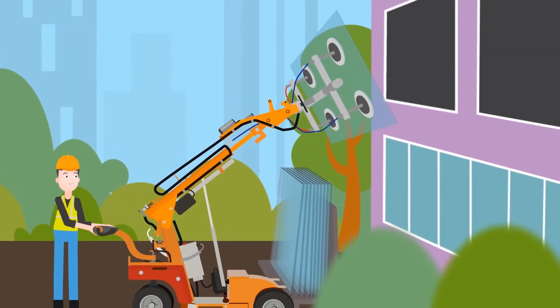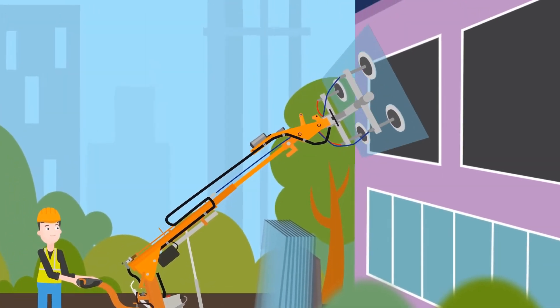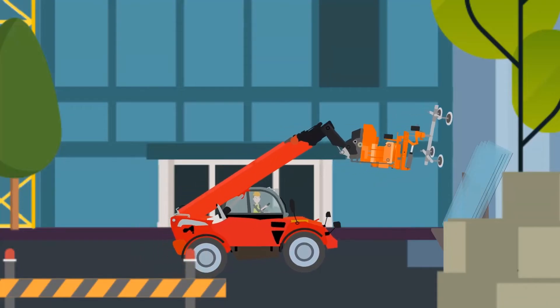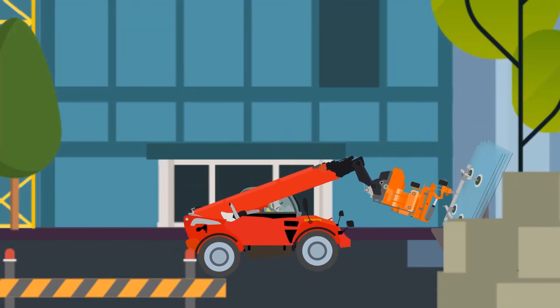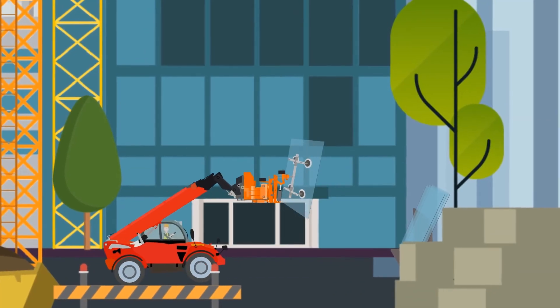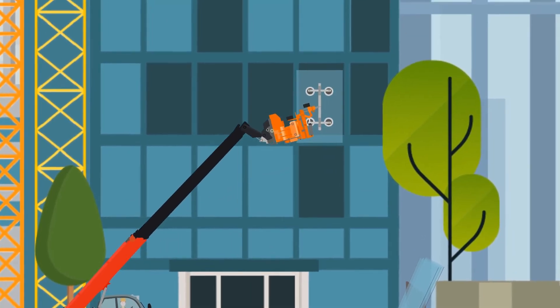The lift gives you total freedom of movement in any direction, and control is proportional and stepless for maximum precision. Even installing glass in tall buildings is easy. A SkyLifter can be mounted on a tail handler, which gives you great reach from the ground up, without compromising on precision.